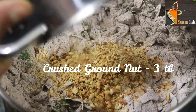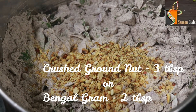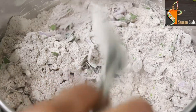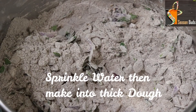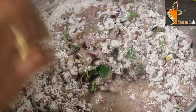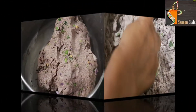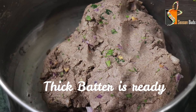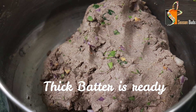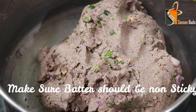We will make the bread so that it is crunchy. We can also make chapati dough. Now we are going to make the dough. The batter is ready.